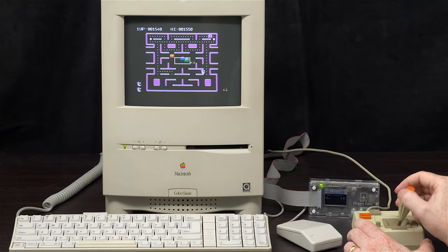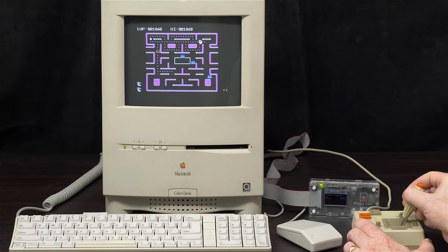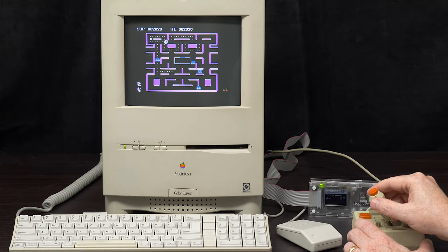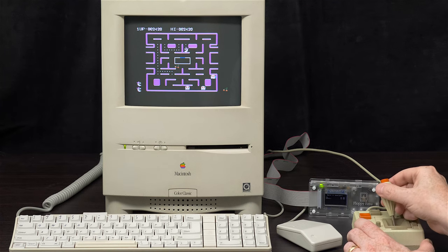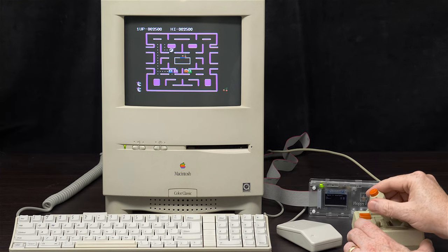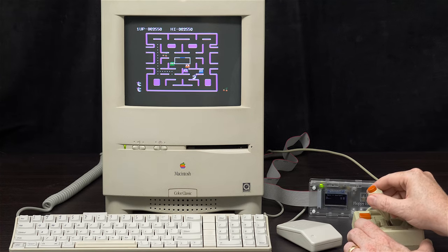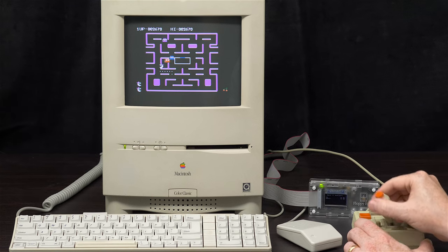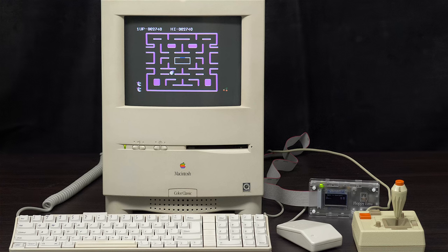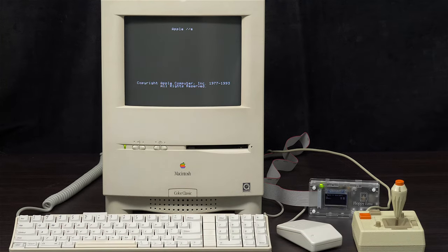The Apple IIe didn't really have a fancy audio system. Compared to a Commodore 64, it leaves a lot to be desired — and coming from the Mac side, even vintage Macs had better audio than the Apple IIe. I finished the level, so now let's get out. It's Control, Command, Reset to get back to the main screen.